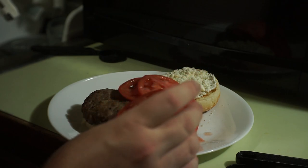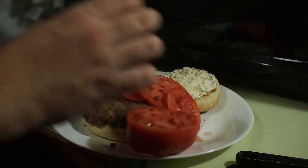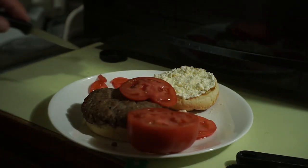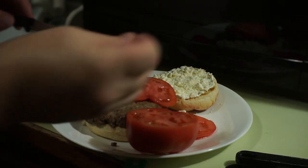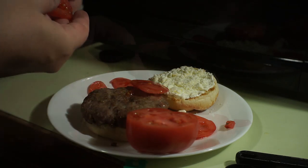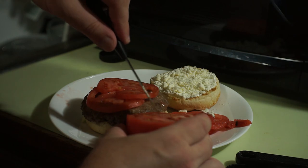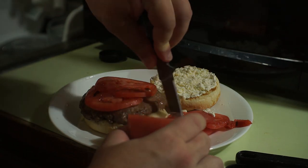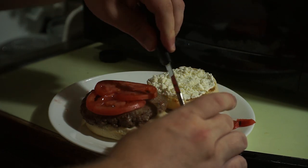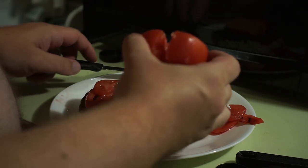That hole is not good. Look at that. I'll just cut it out of the slices. There. And I'm going to cut it out of this too. Wow, it goes way in there. Well, that'll work.